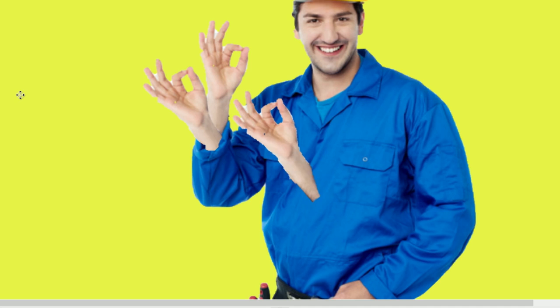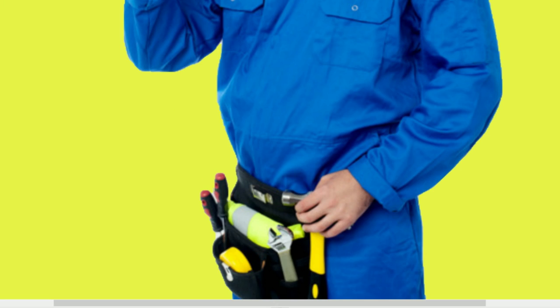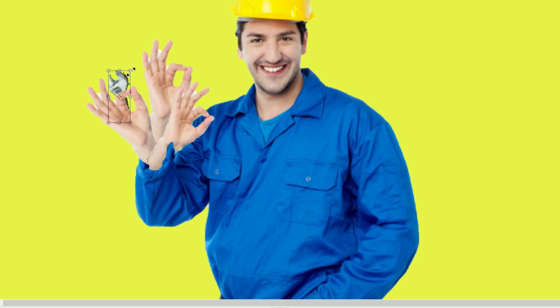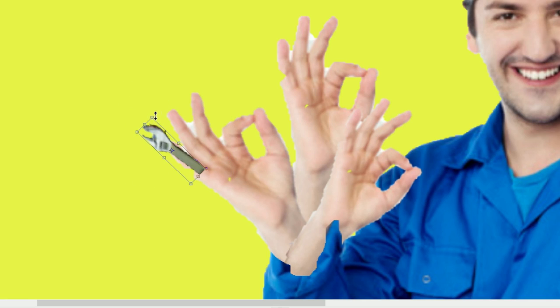I'm just going to go ahead and get another one, and there we go. Next I'm going to come down here and grab a wrench. Now this is pretty straightforward — we're just going to make it smaller, put it up front, rotate it, give him some wrench fingers, you know?